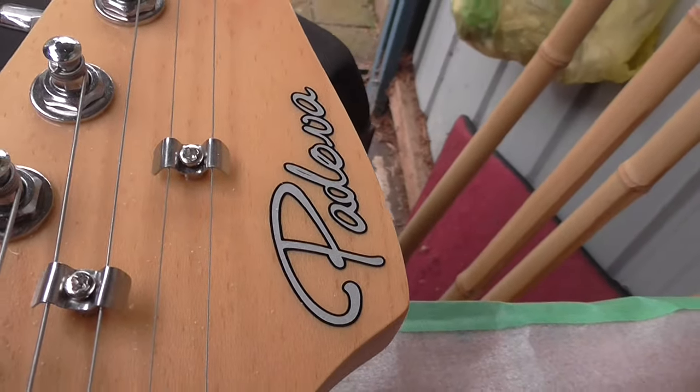This video is going to be called 'Why Sometimes a Brand New Guitar Needs to be Set Up'. This is a Padova guitar - something I've never heard of before.